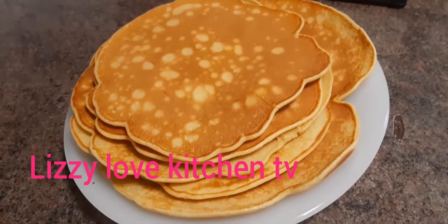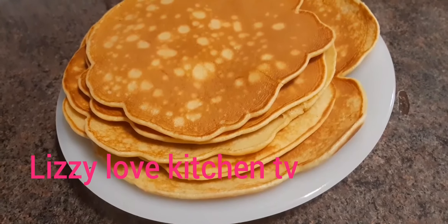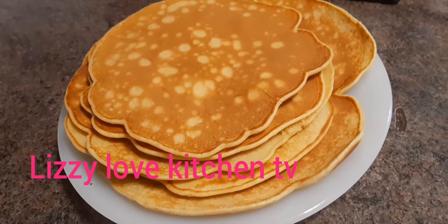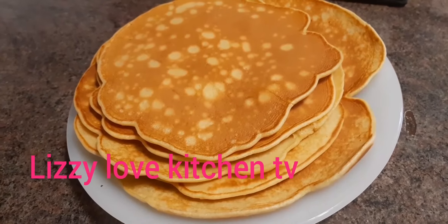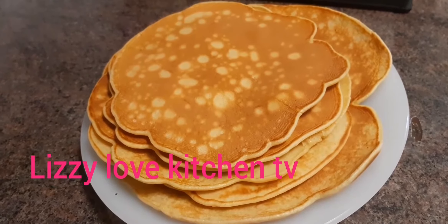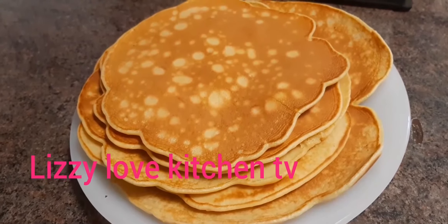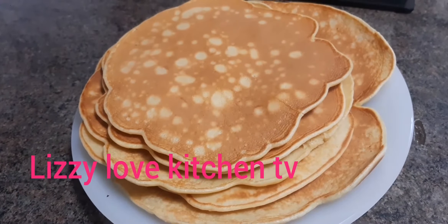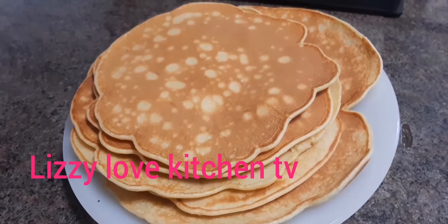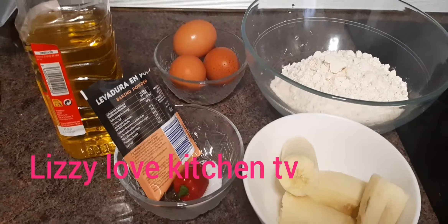Hello everyone, welcome back to my channel Lazy Love Kitchen TV. On today's recipe, I will be showing you how I make my delicious pancake with banana and milk and egg. So guys stay tuned and keep on watching how I make this yummy pancake with banana. Come with me guys and let's get started.